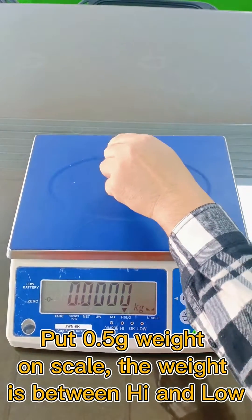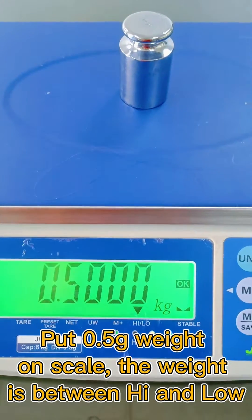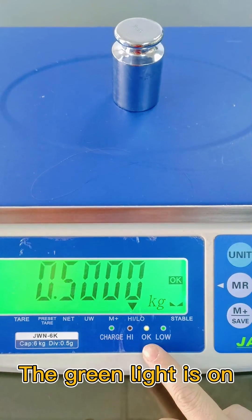Put a 0.5kg weight on the scale. The weight is between high and low, so the green light is on.